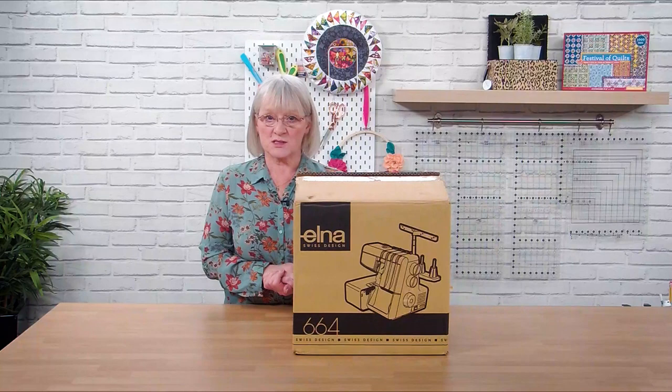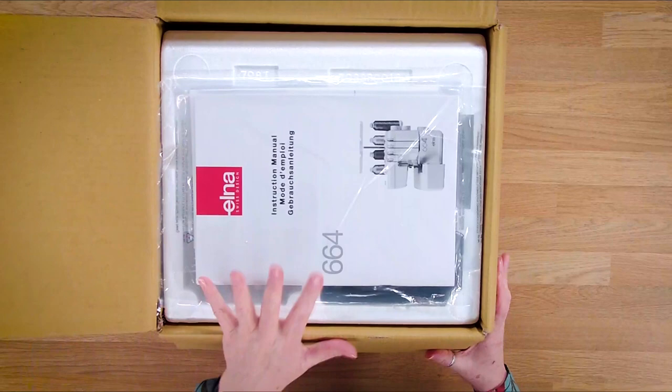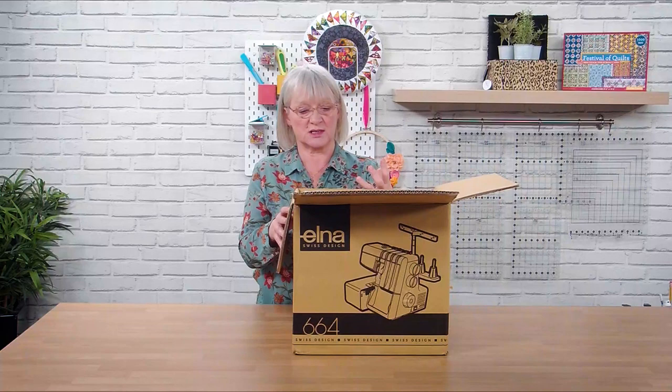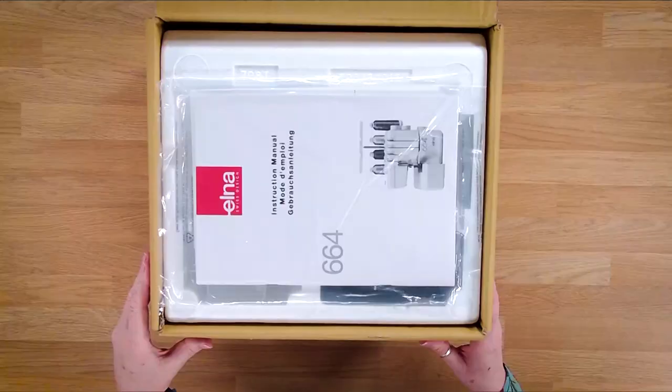So now we're going to start by opening the box to see what's in there. When you get your machine, please always keep all your packaging that comes with it, so if you've ever got to take it anywhere for servicing or you're moving house, it can go back in the box. It's designed to keep it safe and secure when it's being transported.